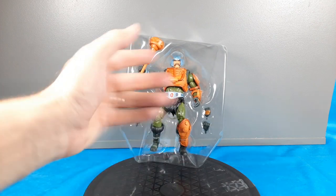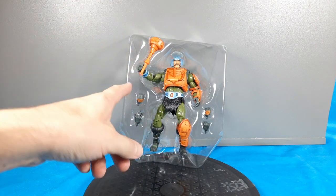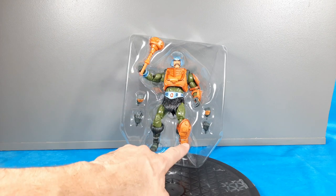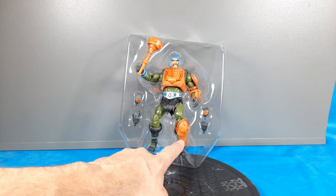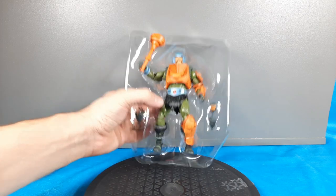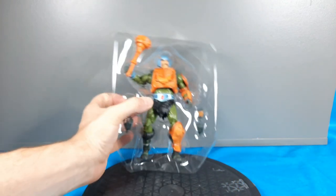Let's get this guy out of the package. It's really easy — he's secured in a bubble. The one thing to be careful about: they've got these little tie wraps and when you cut them, it's easy to scrape the paint or the armor. So be careful with that. If you want to put the figure back in the box, just use some nice clear tape to secure him in.